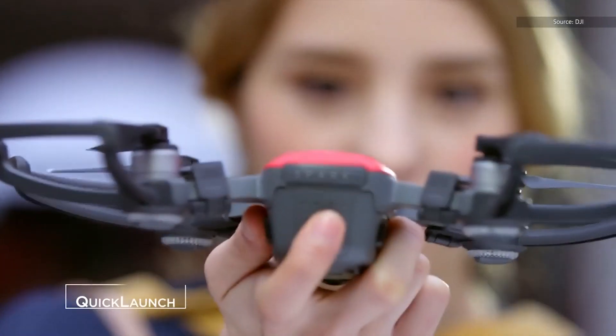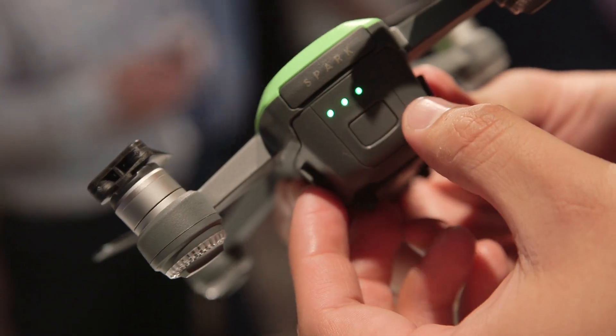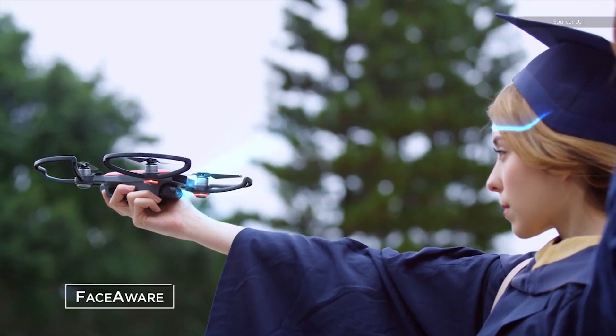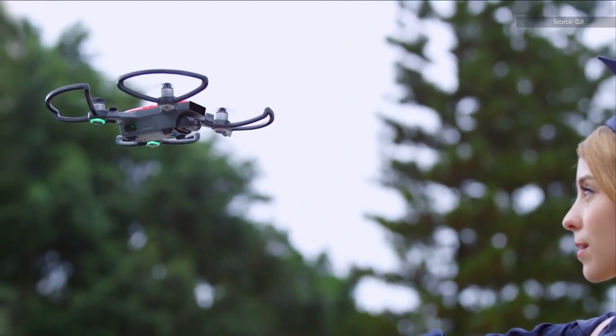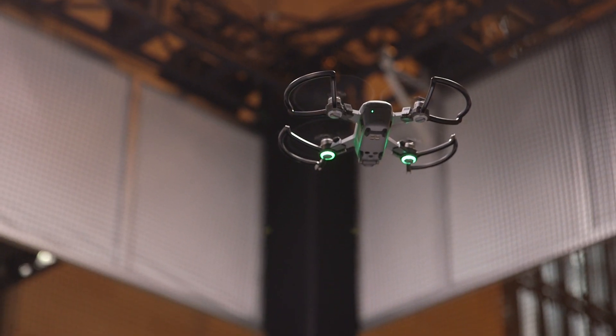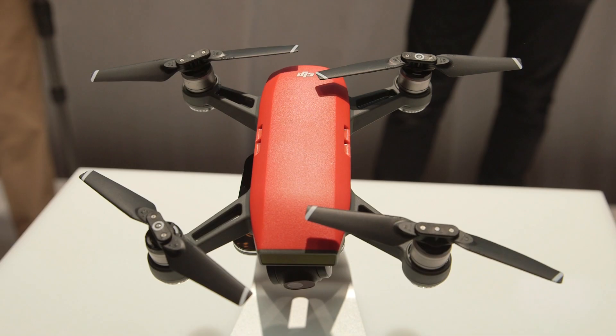If you want to use your gestures to control the drone, all you have to do is set it on the palm of your hand, press the power button for a couple of seconds, and then the drone will try to recognize the pilot — which in this case could be you — and then it starts flying on its own. Once the drone takes off and you're ready to take some insane over-the-top selfies, all you need to do is make a hand gesture and the drone will snap a photo or video.